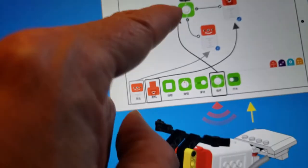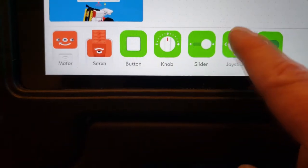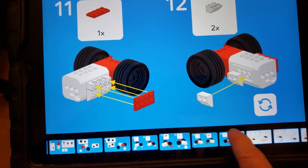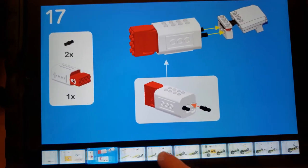You're going to need some type of electronic device, maybe a computer or an iPad, and you'll be doing some basic programming. It's very easy — all you have to do is move the icons over. They walk you through it with great tutorials for building the ATV, the motorcycle, and all these other things right there on the computer, step by step.